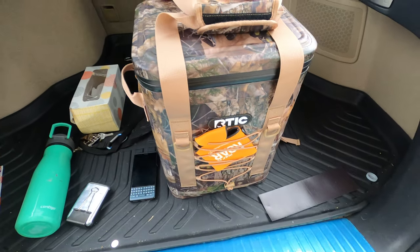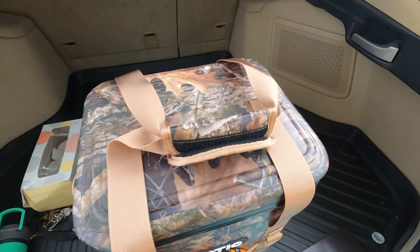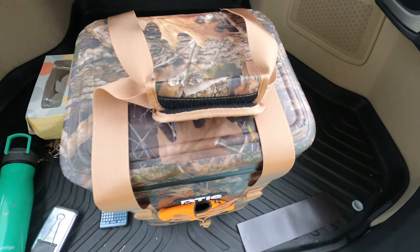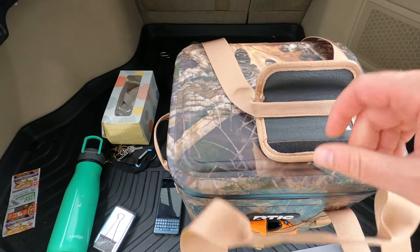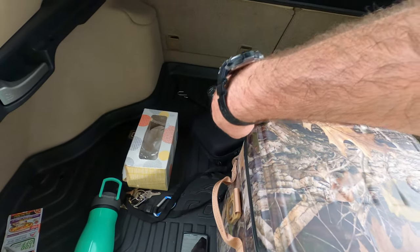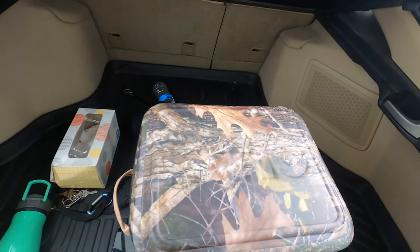All right, here we are at the lake. It's been probably about two hours — I'll have to check the timestamps — but probably about two hours since I put the ice in. So we're going to open this thing up and just take a look at what it is, what the situation is in there.